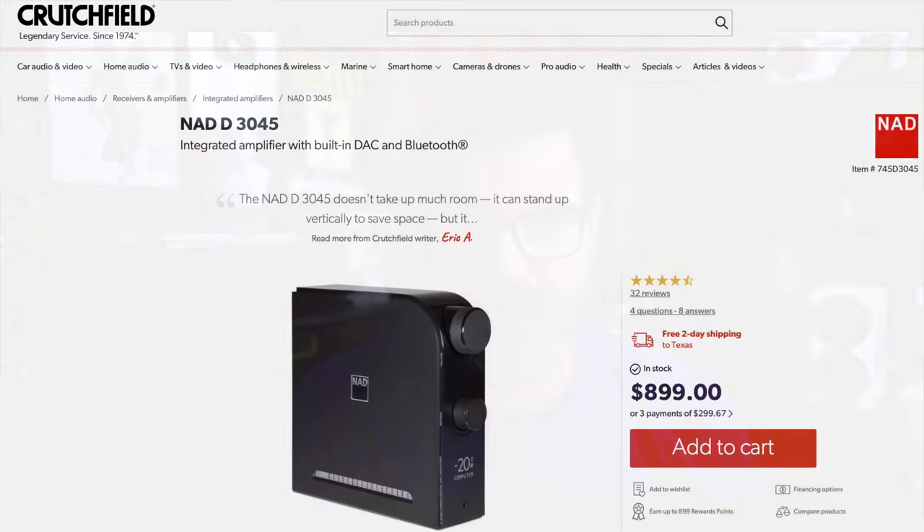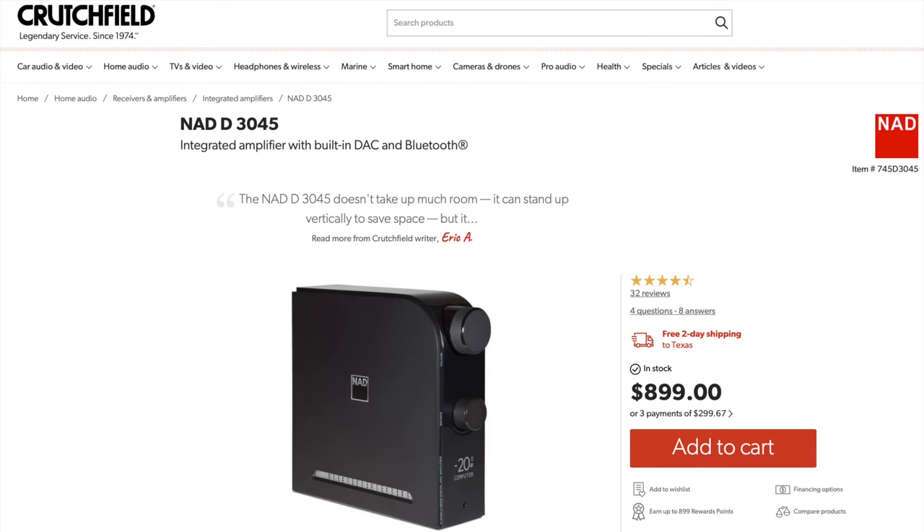Big thank you to Drew. He is one of my patrons — he sent out the NAD D3045 a while ago for review, and he's been kind enough to not say 'where's my amplifier?' He's been very patient with me. The D3045 from NAD is an integrated amplifier with a DAC, which sells for currently $900. Kind of expensive. So the question is, is this a good value? Well, we're going to find out.